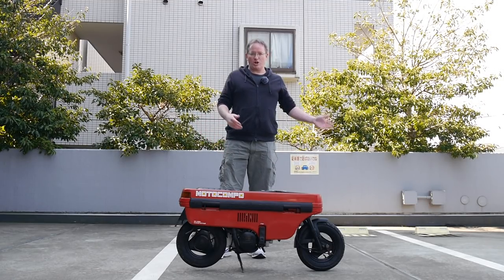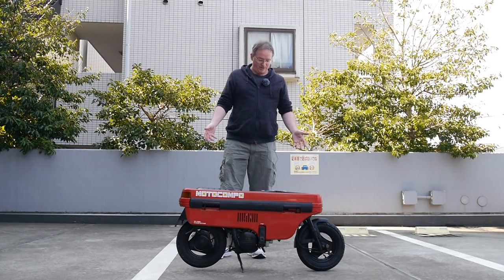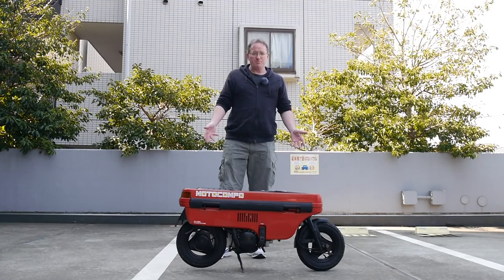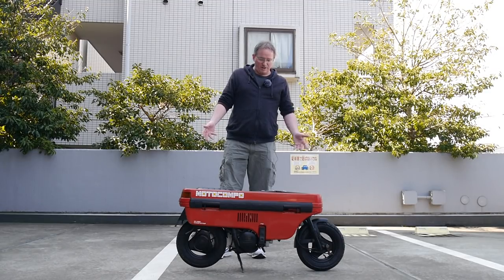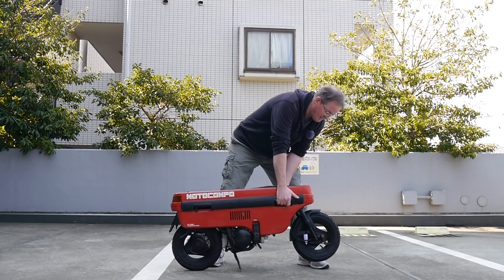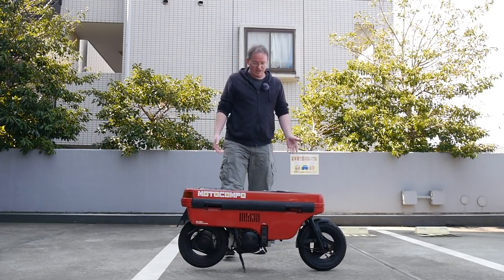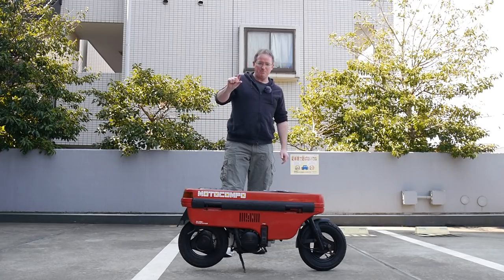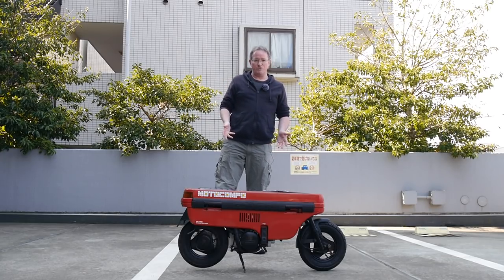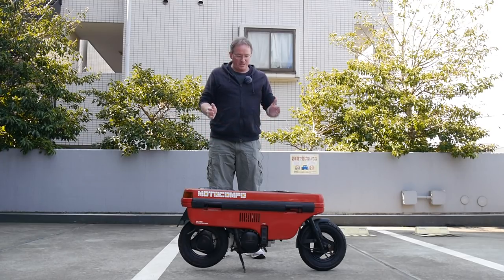It's for putting around on, more than riding. It's for fun. You drive your car into the city, find a place to park, pop this out of the back, go run errands. Now it's a little bit weighty even though it's small — it's 45 kilos. It has a 50cc engine, about that big. One cylinder, two-stroke engine. Puts out about two and a half horsepower. Not going to win any races except against other Motocompos.